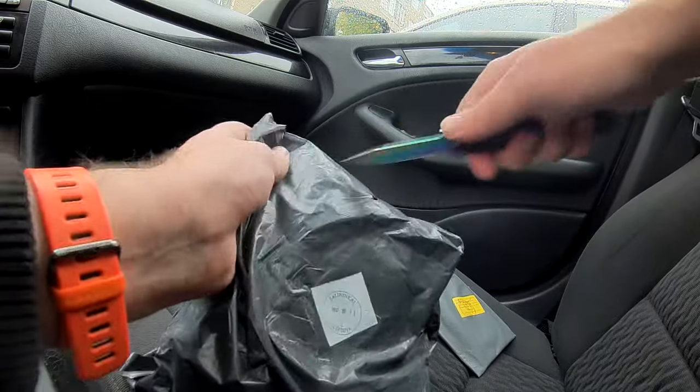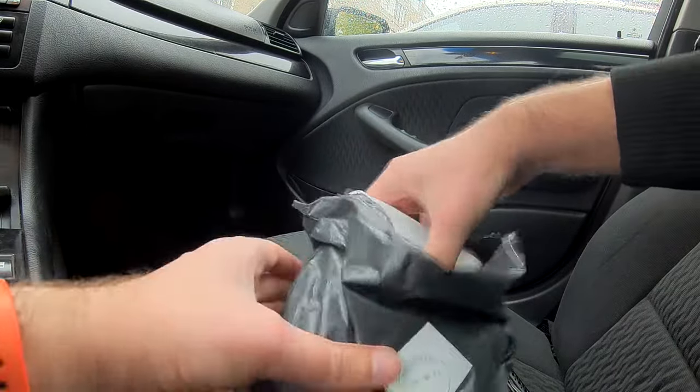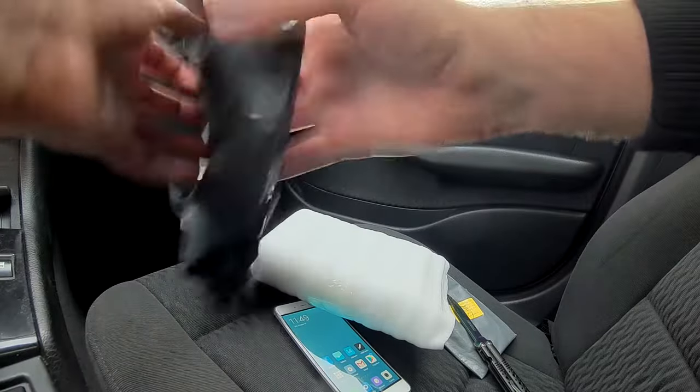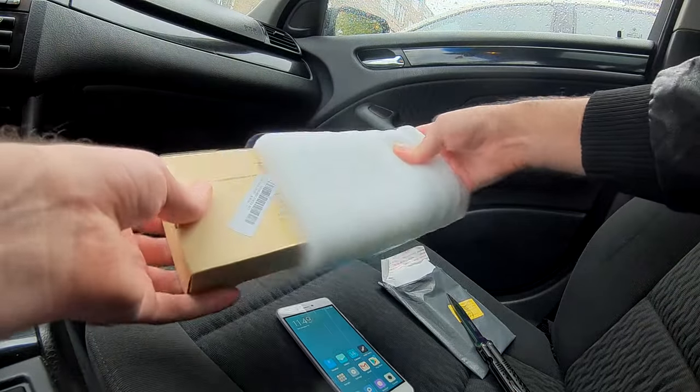So this hands-free kit has a 5-star rating on Amazon, but I ordered it from Banggood because it was twice cheaper there. And shipping time was about the same — two weeks to my place.